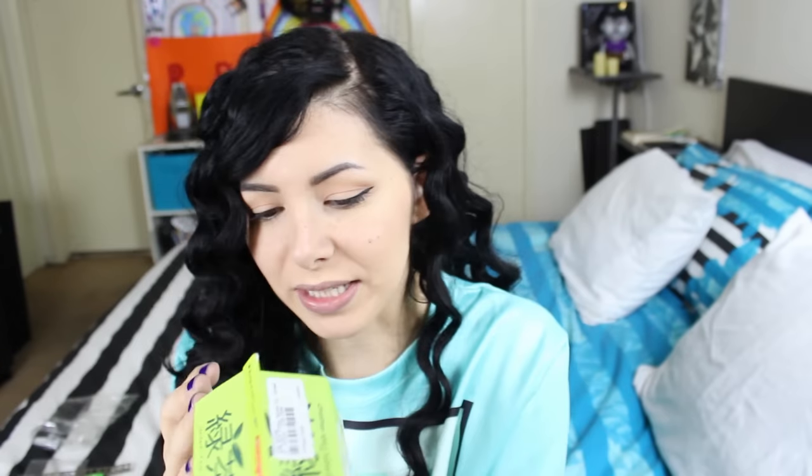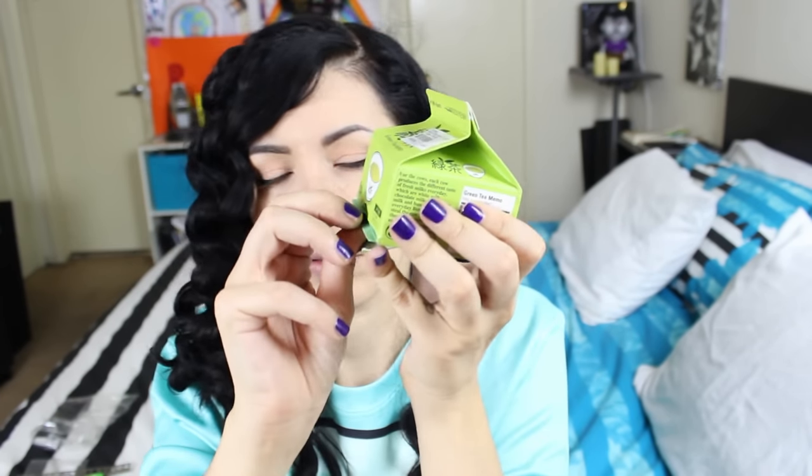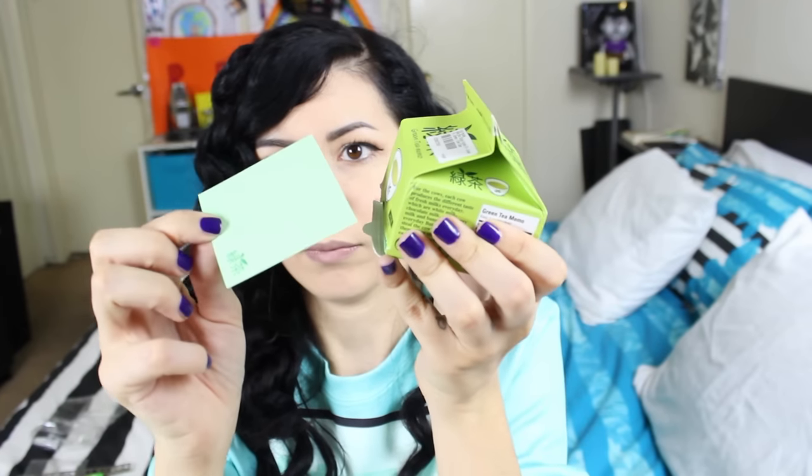Next — green tea memo! This looks like a green tea box but I think these are memos or post-its. I open here and pull — cute! This packaging is adorable, it deserves an applause.